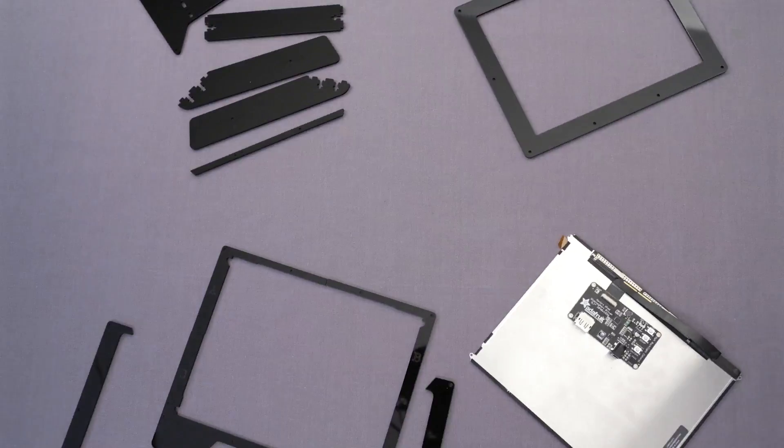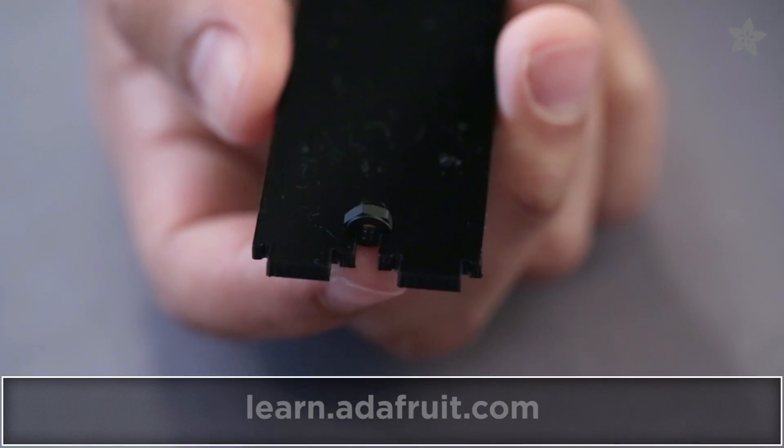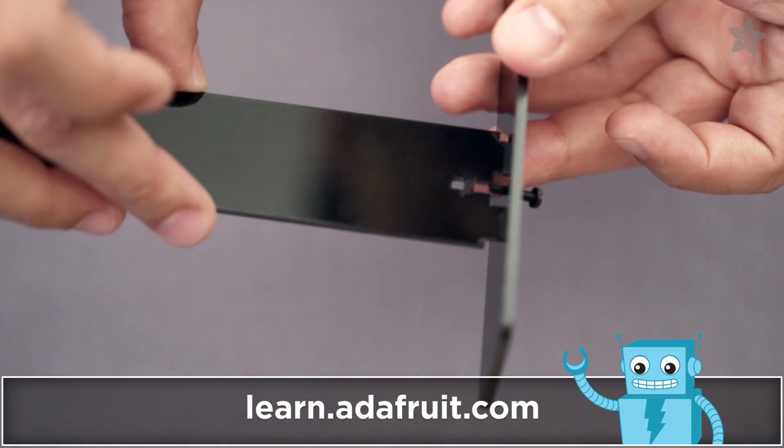This easy to assemble laser cut enclosure kit houses the display panel and the driver board. You can find detailed instructions on learn.adafruit.com.